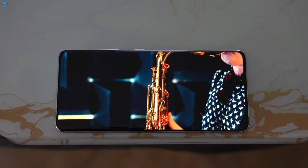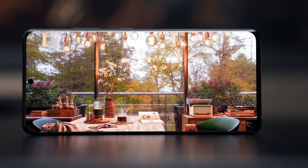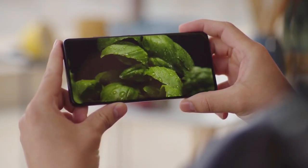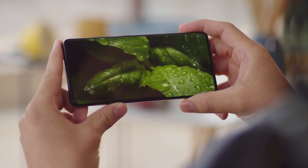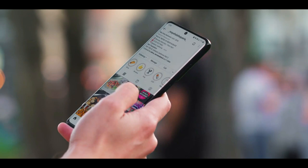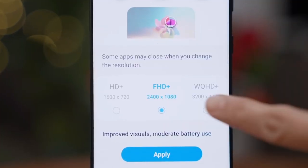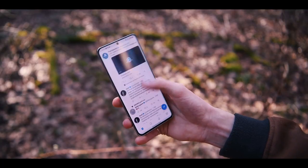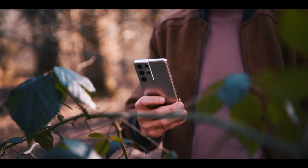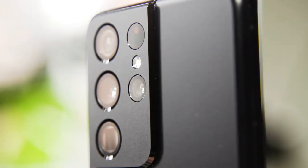The Galaxy S21 Ultra is simply one of the best screens on a phone — it's bright, vibrant, and doesn't make you choose between the highest resolution and highest refresh rate like its predecessor. You will be mesmerized watching videos on this phablet; the colors are as rich as ever and the viewing angles are nice and wide. This is Samsung's first screen capable of running at a smooth 120Hz refresh rate while in Quad HD resolution. Both the S21 Ultra and S21 Plus have a smooth Gorilla Glass back, and this phone packs a quad rear camera setup.